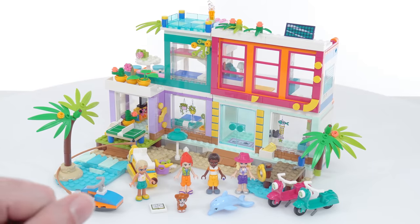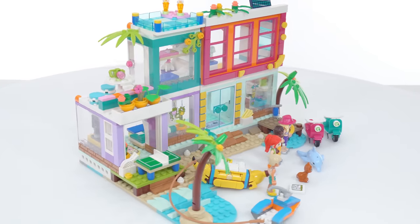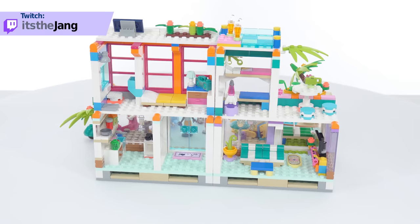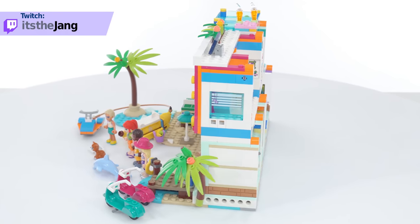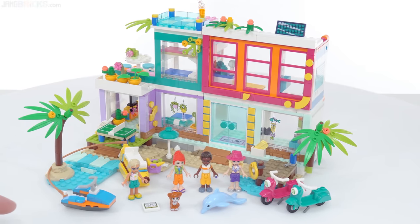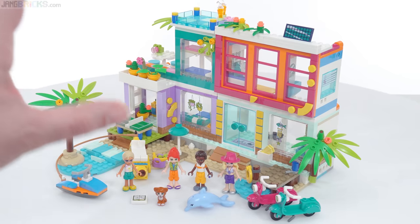This comes with only four mini dolls, but also a couple of animals, a few vehicles, and plenty of accessories to go around. Let me show you what this looks like from some different angles. The main reason I was personally interested in this set is that it looks like it goes with the style of the main street building, a Friends set from this year that I really liked. So I wanted to check out the modularity of moving the different rooms around and also see how this would be compatible with the main street building, if at all. We'll check into that later after first looking at the details of what is here.